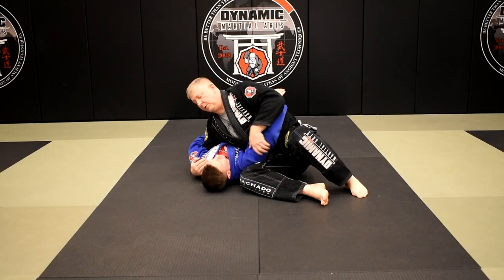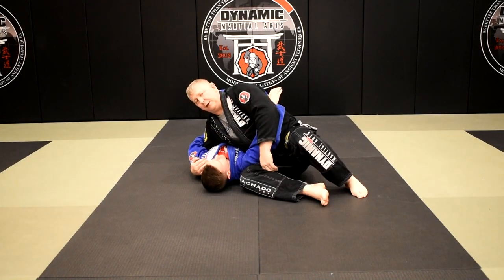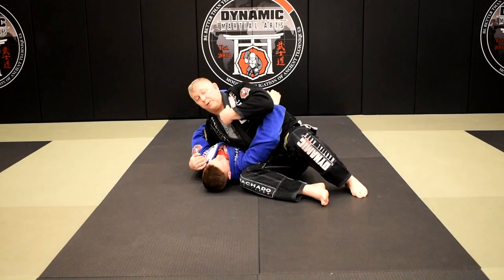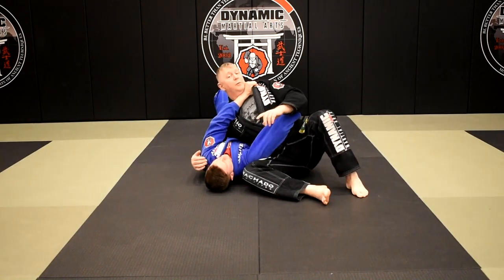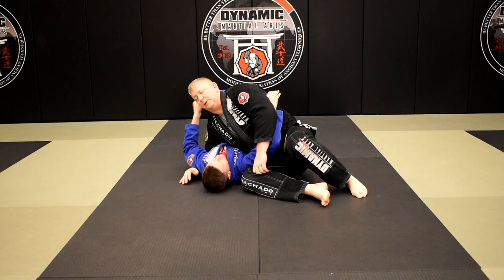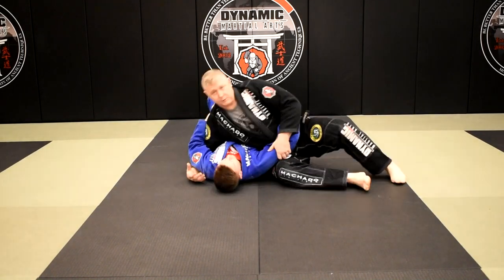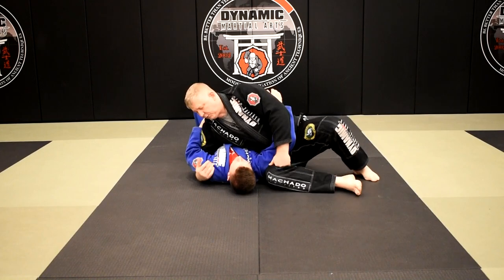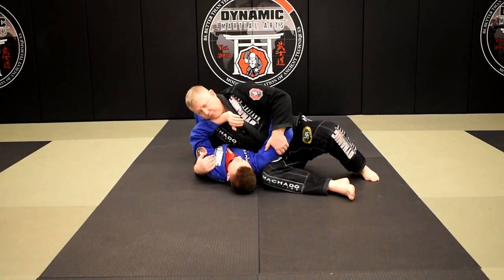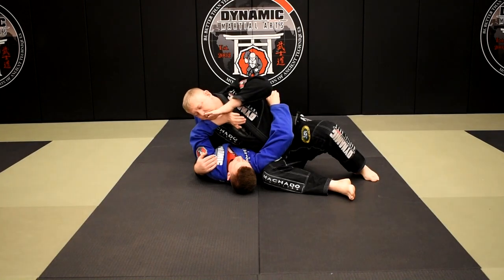Now there are a couple different things Brian might do with his free arm. He will either frame, or he'll hug, or he'll frame and push me away. For either one of those reactions, we're going to do an arm bar attack to counter it. So first one: if he frames, I'm always looking for this.